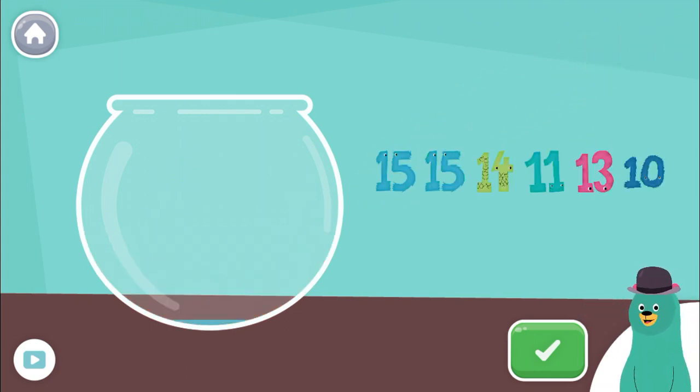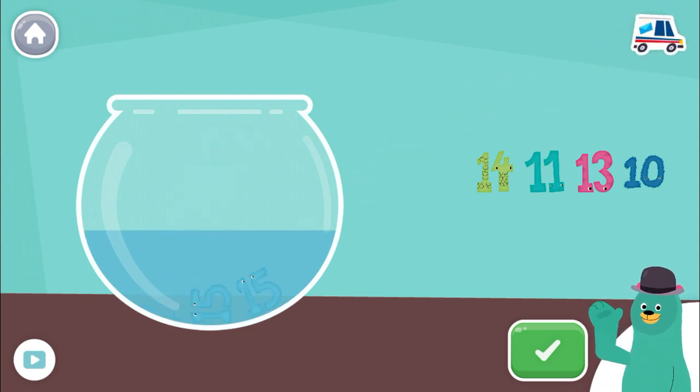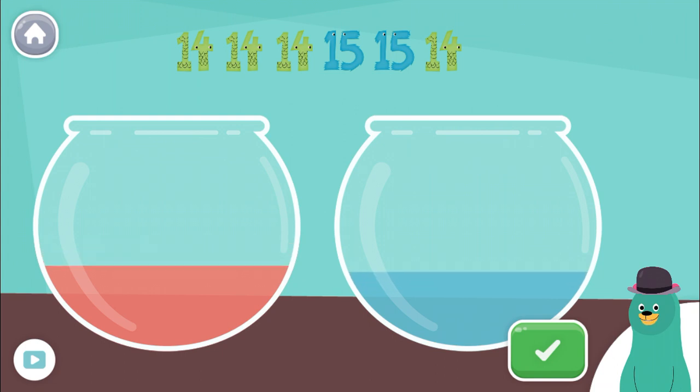Now put the number fifteen into the blue bucket. Fifteen. Fifteen. Yay!